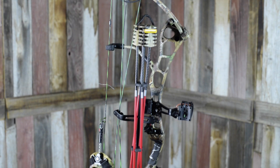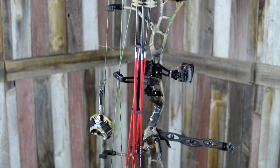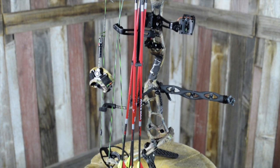To finalize the setup, we matched the rest of the Trophy Ridge accessories with the Torsion 4-Arrow Quiver, which might not look like much, but this has to be one of the lightest quivers you've ever seen on the market, and you'll hardly notice it on when shooting.